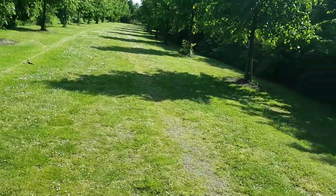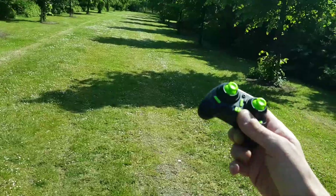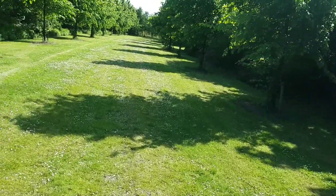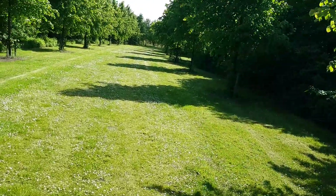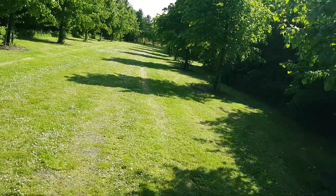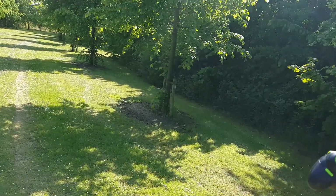Counting steps to locate the drone... 5, 6, 7, 8, 9, 10... continuing past 20, 30, 40... reaching 55 steps.